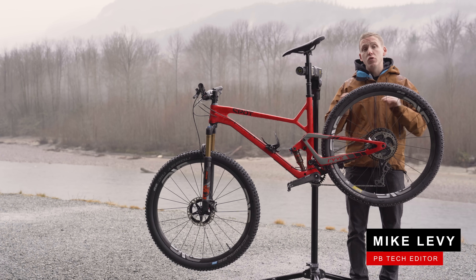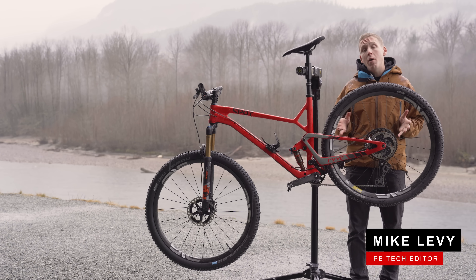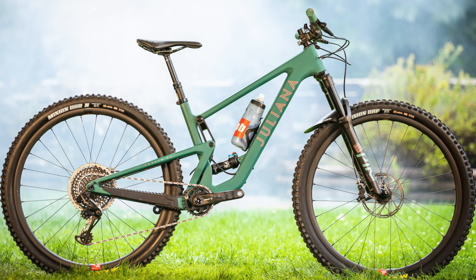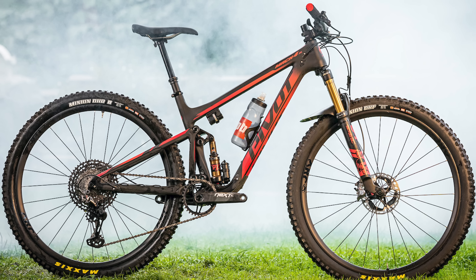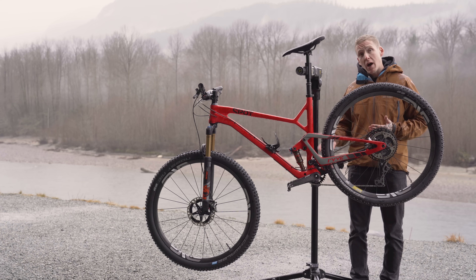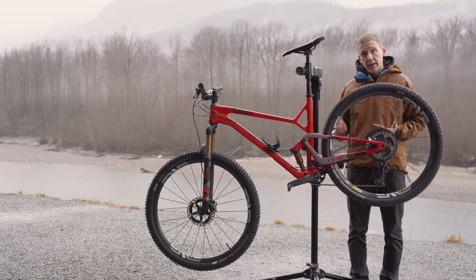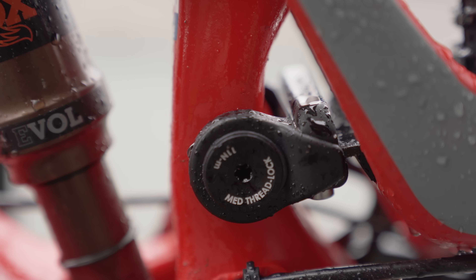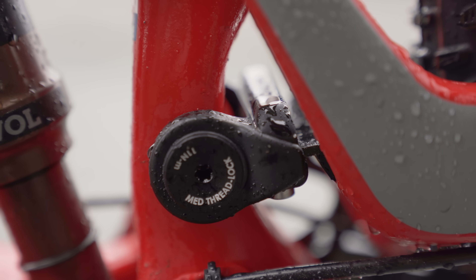There are a ton of different ways to do full suspension, but one of the most common these days is the dual link design. You're gonna find it on the back of bikes like Santa Cruz, Giant, Pivot, and many others, including this brand new Spot Rive that I have in for testing. Now Spot is doing something completely different — they're using a carbon leaf spring for part of their lower link.